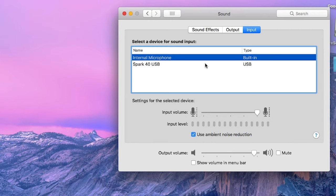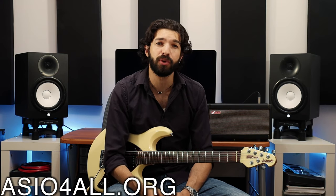Spark's recording interface will automatically be recognized by macOS. However, you're going to need to install an ASIO driver if you're using a Windows PC. You can do this by visiting asioforall.org and downloading the driver. So let's get ready to record.